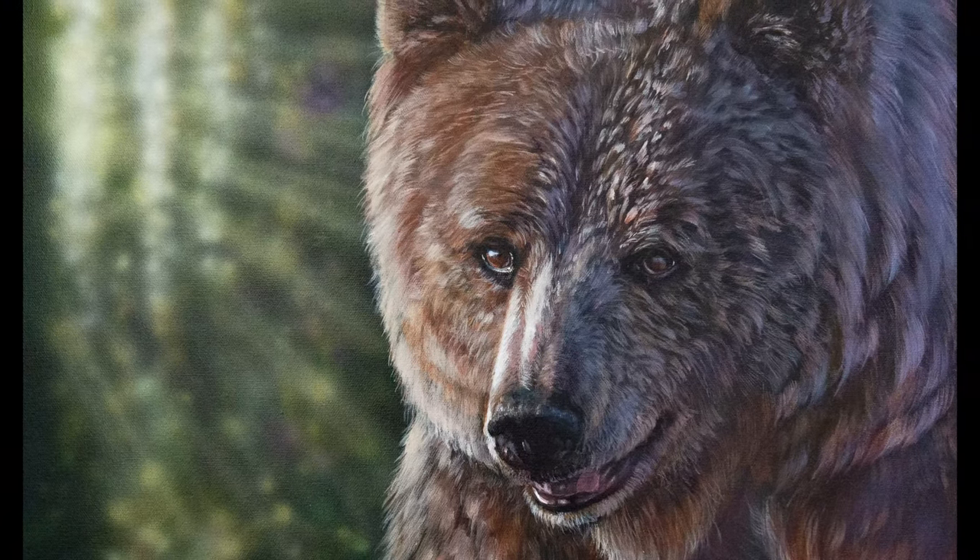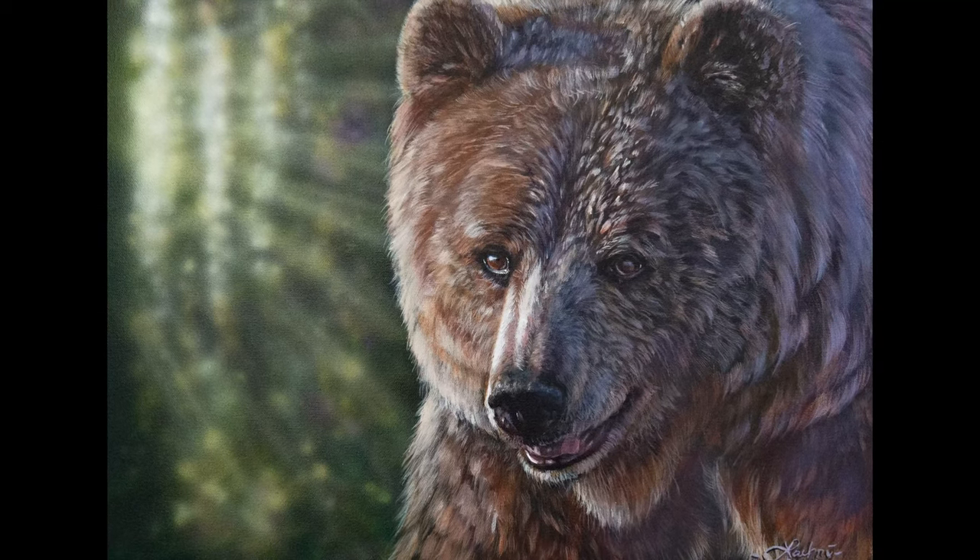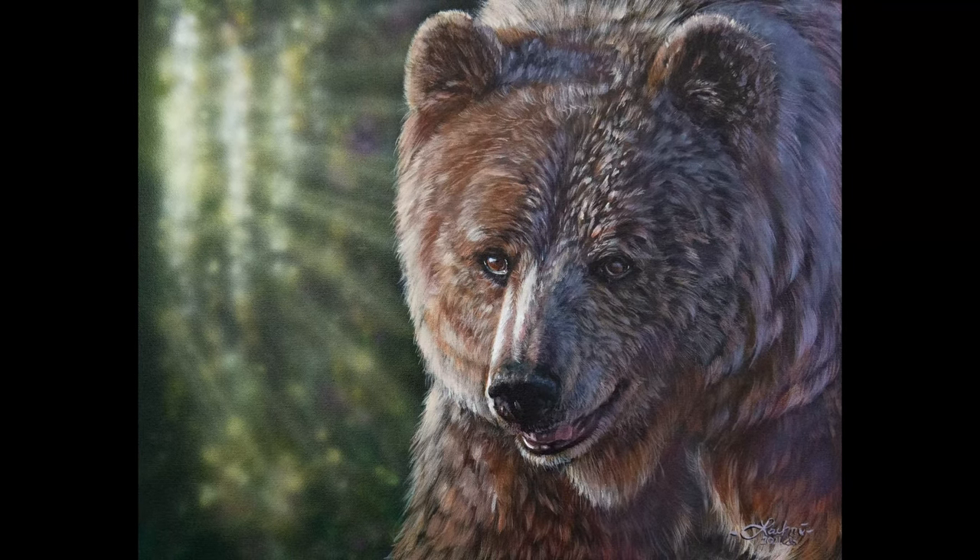Today I'm going to be sharing some tips on painting fur on this bear in acrylics, and we get to watch the reaction of somebody opening one of my paintings.